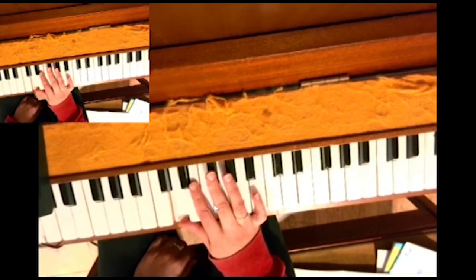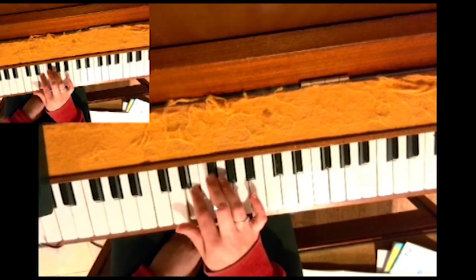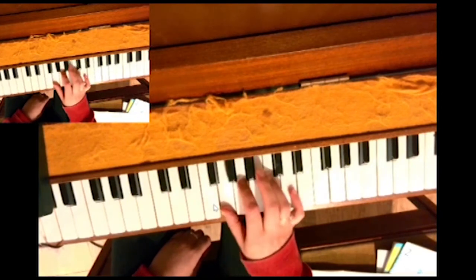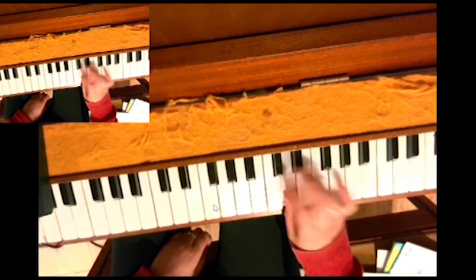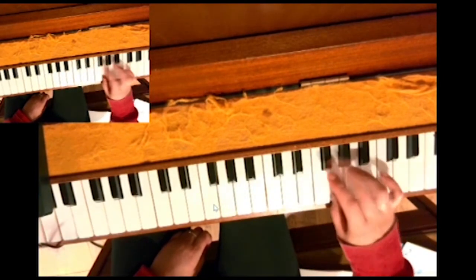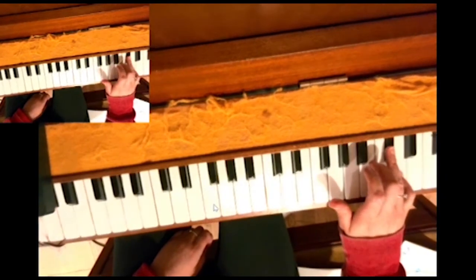So if I do that again, trying to keep it steady: 1, 2, 3 on F sharp, thumb under, 2, 3, 4 on C sharp, thumb under, 2, 3, 4 on C sharp, thumb under, 2, 3, 4 on C sharp, little finger.